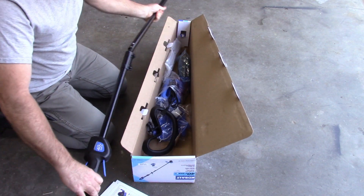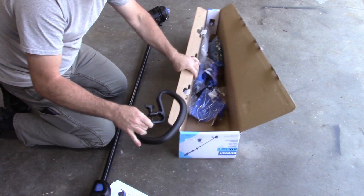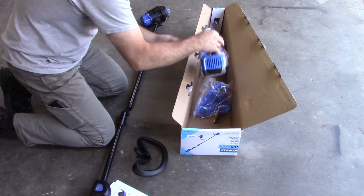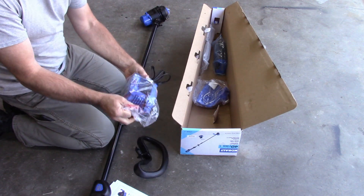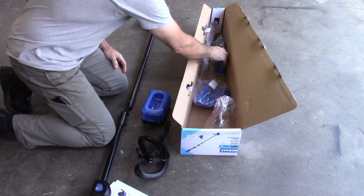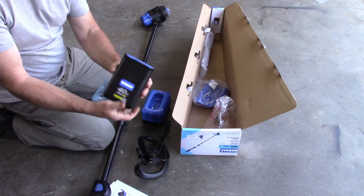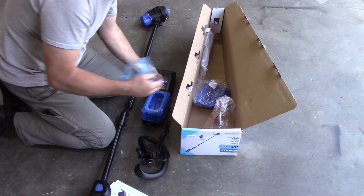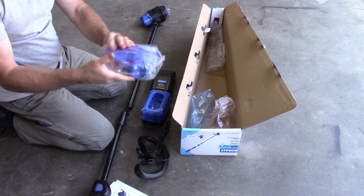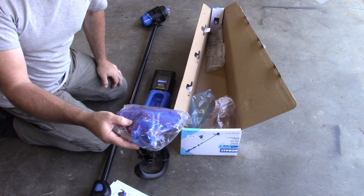Looks pretty simple - set that aside for now. Got the carry handle, charger, battery, and I'll assume that's a guard - I don't know what else it would be.